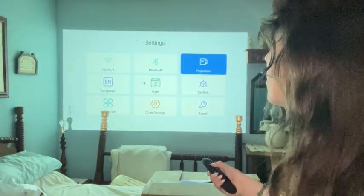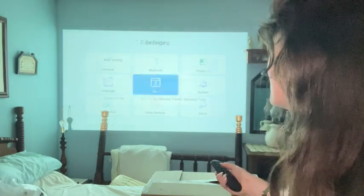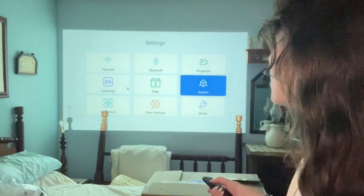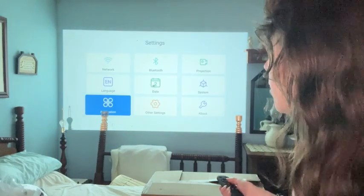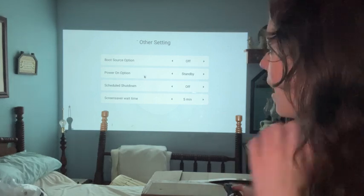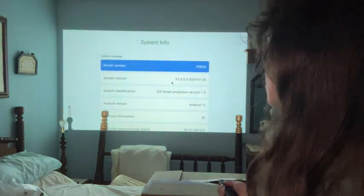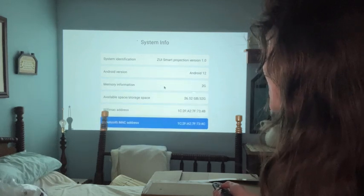You can also set the language, the input method, the date, and you can go into the system and upgrade it — but it is up to date. You can go into applications and look at what media is installed, and check other settings like the boot source option, power on, scheduled shutdown, and screen saver wait time. Under About, you have the model number, system version, Android version — it supports Android 12 — plus the IP address, WiFi MAC address, and Bluetooth address.